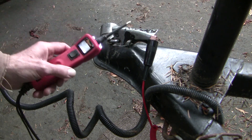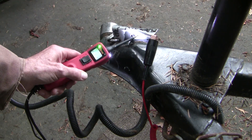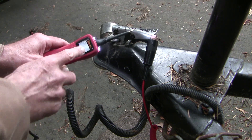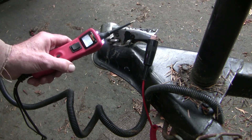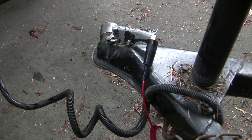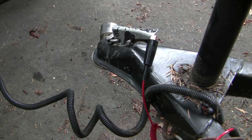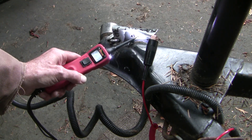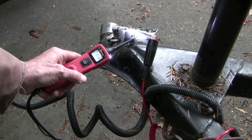I'm going to use my power probe for this and just see if we've got a ground here. The built-in multimeter shows as a ground, but remember we don't have electrons moving, so we've got to turn something on. Let's turn on the signal light. Now I've got electrons flowing with the left signal light and we're getting a lot of trouble.